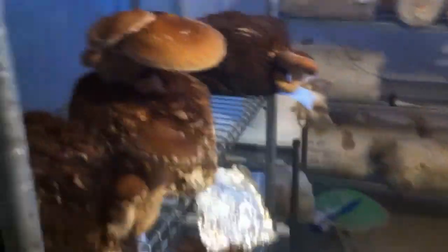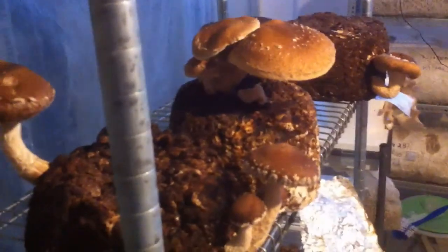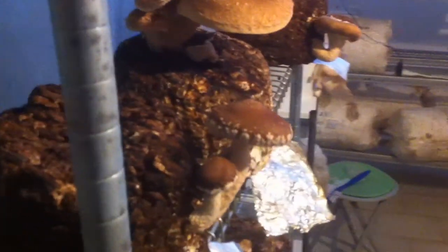We have some blocks of shiitake — these ones are second and third flush, and they are giving pretty well.